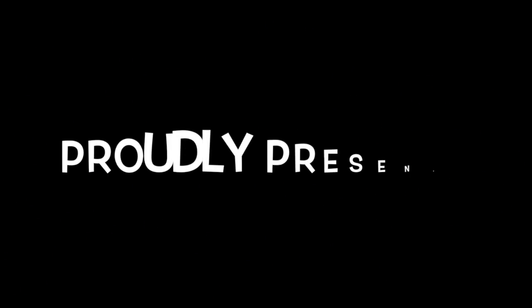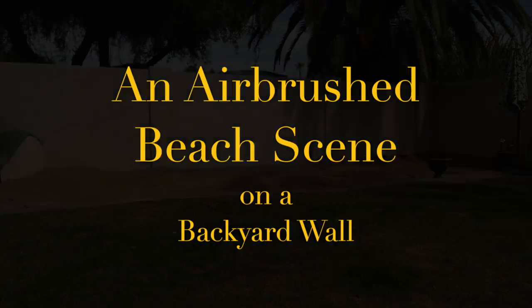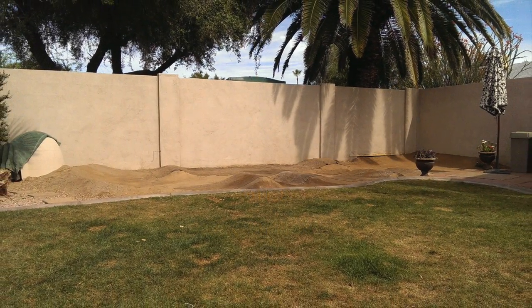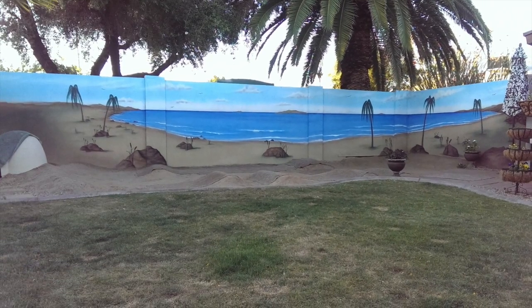MuralsbyGardener.com proudly presents an airbrushed beach scene on a backyard wall. In this video, we're going to go from this to this in about four minutes. Actually, it took about eight hours. But anyway...